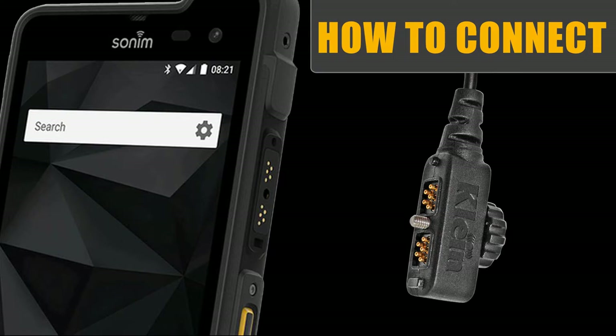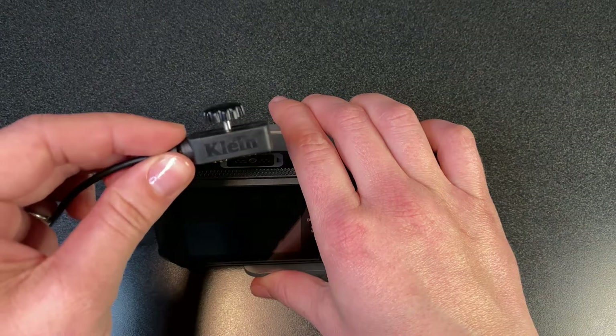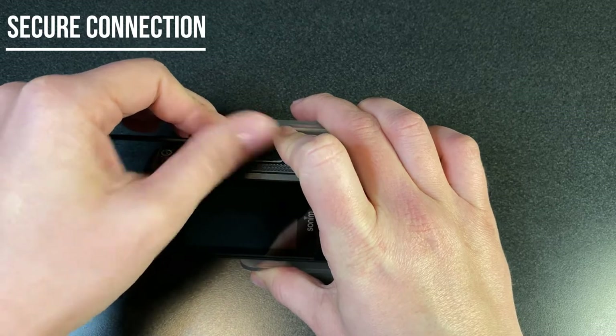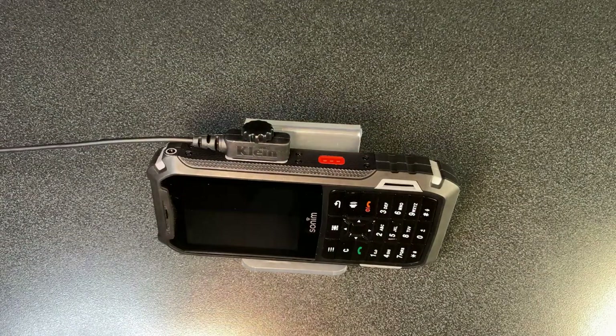Klein Electronics and Sonim co-developed the Secure Connect audio connector. Simply sync it into place, screw it down, and it locks. Stay tuned for more great communication solutions from Klein.